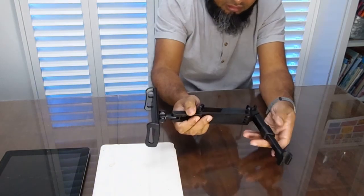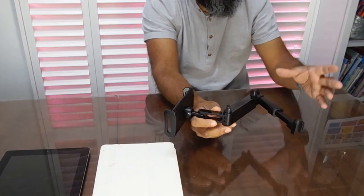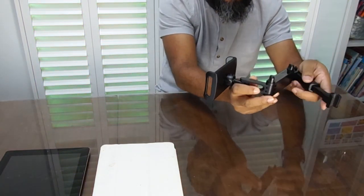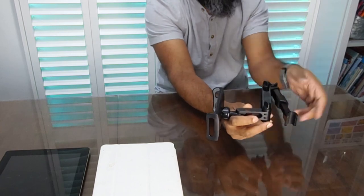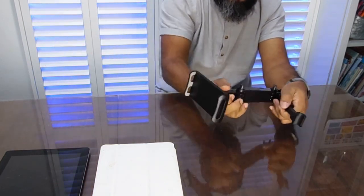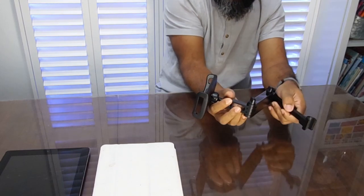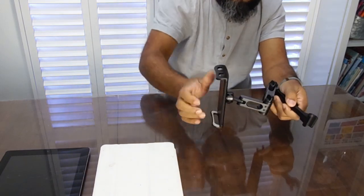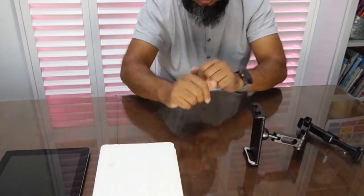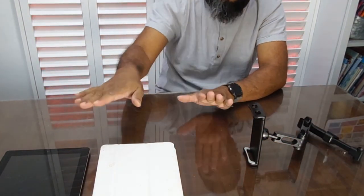I was hoping the arm could be extended a bit more, but it's the best I could find at the time. If this were the headrest, you click it on and you've got it facing the right way — so a child sitting in the back seat can see it. You can move it to any angle you want, or have it angled like this.